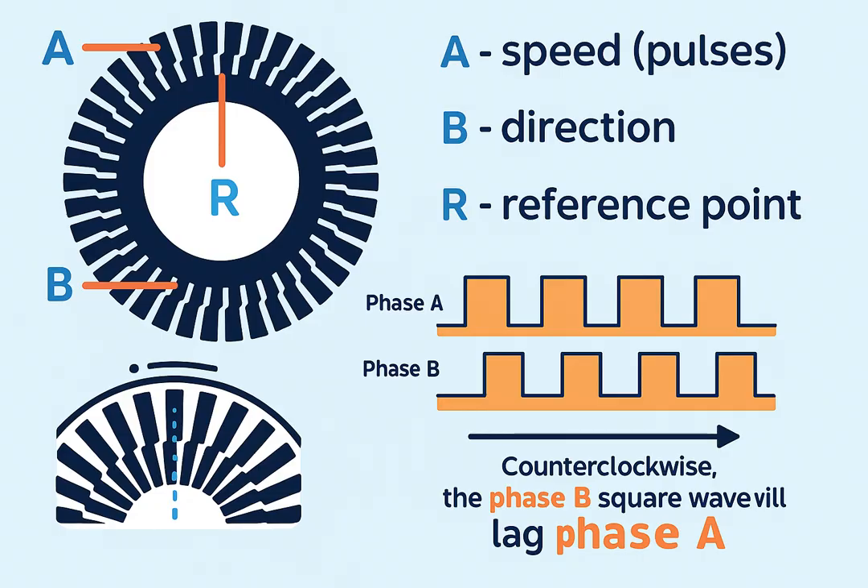Phase A and Phase B signals: two sensors placed slightly offset allow the system to tell not only the speed, but also the direction of rotation. An index pulse (Z) is a special signal that appears once per revolution, marking the home or reference position.